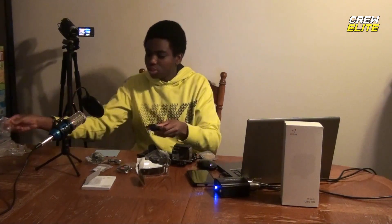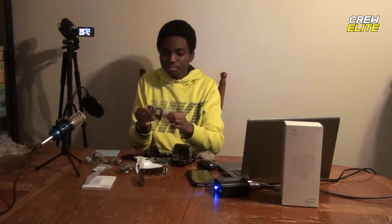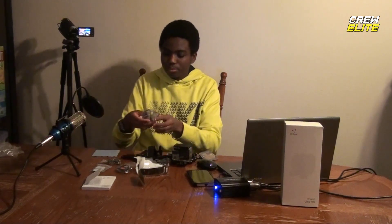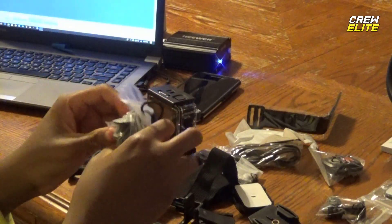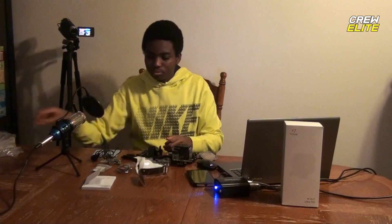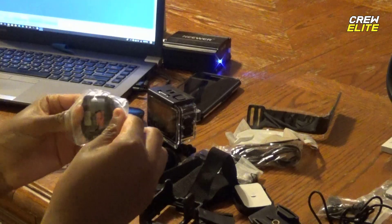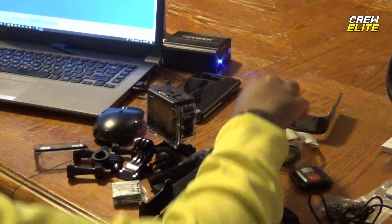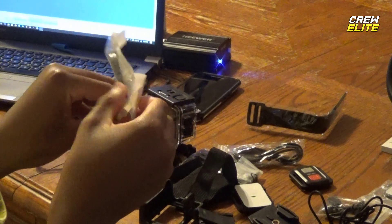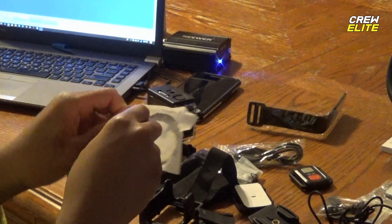There are a bunch of different accessories here. I'm going to unwrap every single one and we're going to take a close look at this product. This is our microphone right here, and here is the remote control, along with a couple of straps.